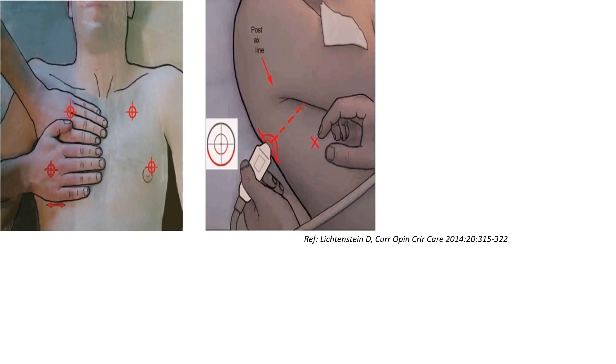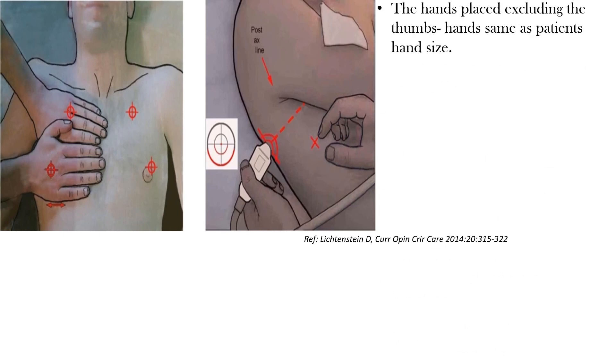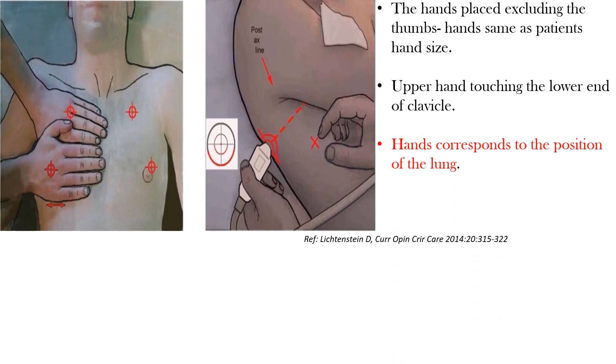The upper part of the hand should touch the lower part of the clavicle. The hands we are placing over the chest should match the size of the hands of the patient. These hands indicate the lung of the patient, and the lower part of the hand indicates the diaphragm. After putting the hands like this, we define the BLUE points. The upper hand should be touching the lower end of the clavicle, and the hands correspond to the position of the lung.